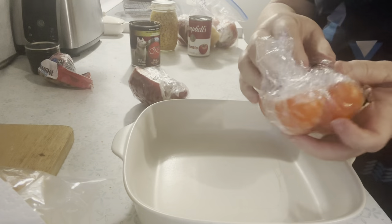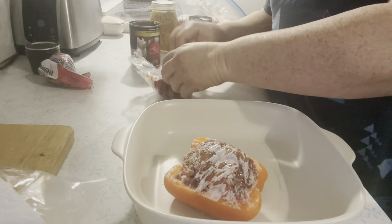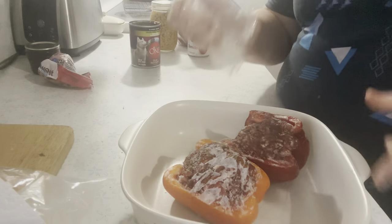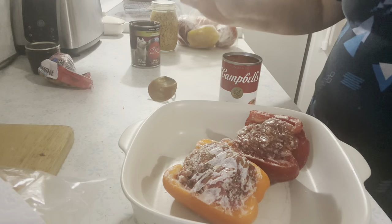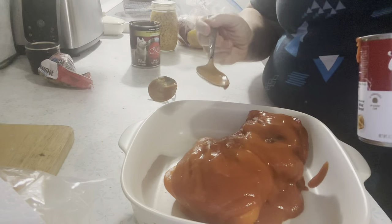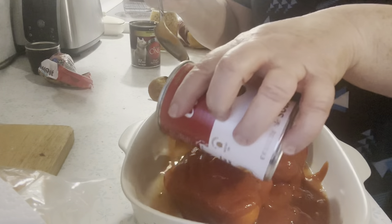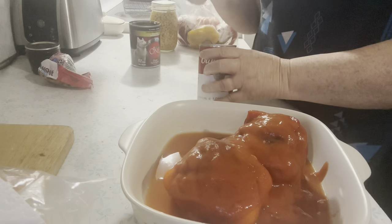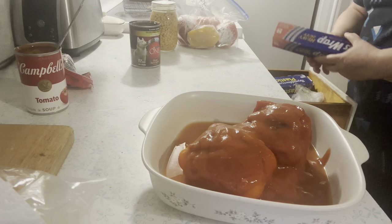I have my oven preheated to 350. I am just going to unwrap these. I do not blanch my peppers because the meat's raw and the way they cook, I don't have to blanch them. Now I'm going to open up my tomato soup and put it on top. It doesn't look very pretty — I'm going to put a little bit of water in here and put that around the bottom. You can add cheese at the end, sometimes I do that but most of the time I don't — that's not how my mom did it. So we are creatures of habit. I'm going to cover this up with foil and put it in the oven.